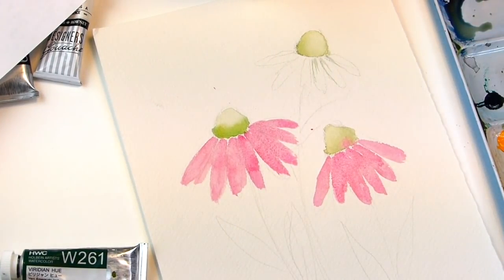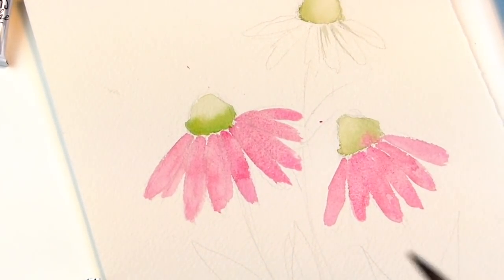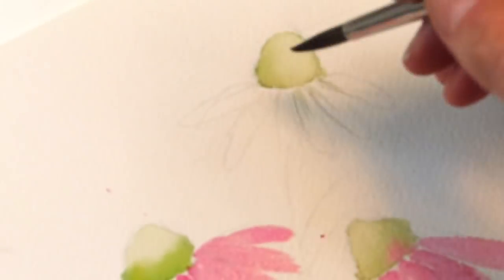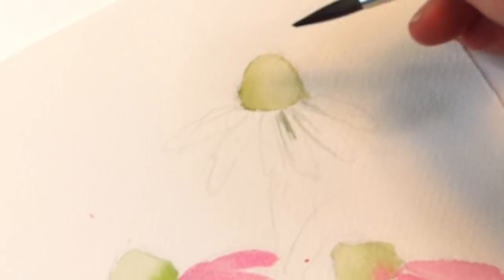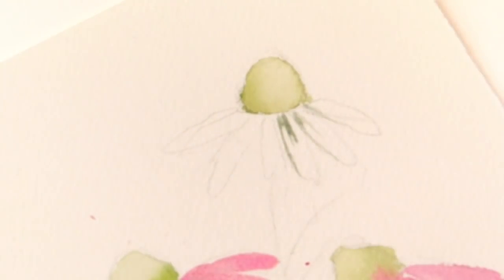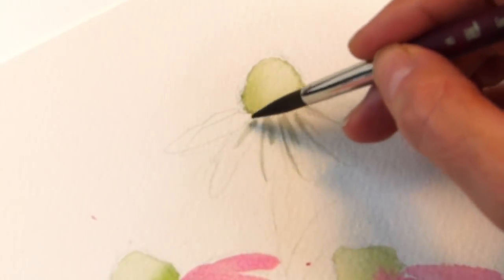Let me zoom in for you so you can see. So you're just going to faintly put in little lines — I'm taking the tip of the brush. By the way, I'm holding the pinky here like this; see how I do this? It helps guide the brush. And then again here, and then the outside of that, and the middle.